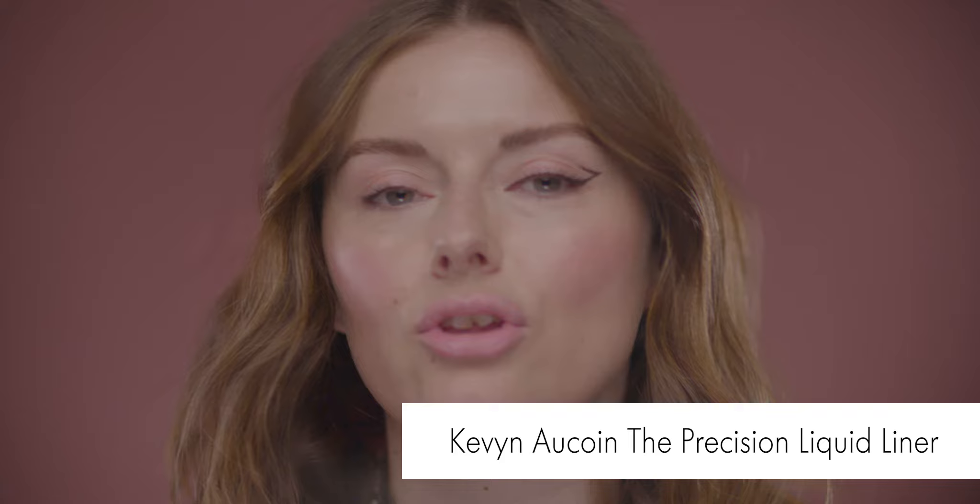I'm going to show you how to do this graphic cool eyeliner really quick using the Kevin Kwan liquid eyeliner. We did a look very similar to this yesterday in the Space and Kate campaign shoot, but I'm going to do a different take on it because I love a graphic, quirky little shape.